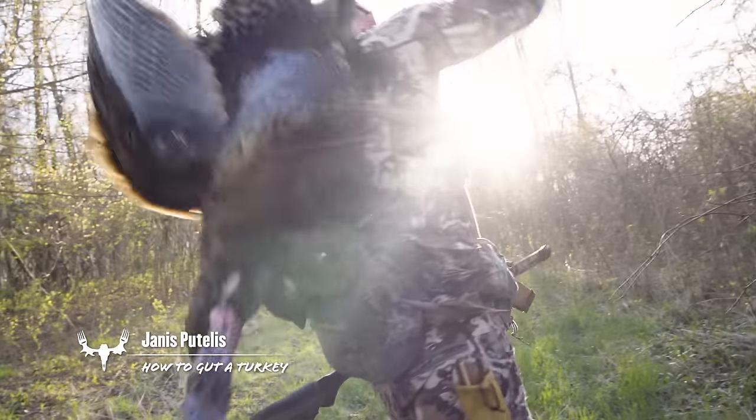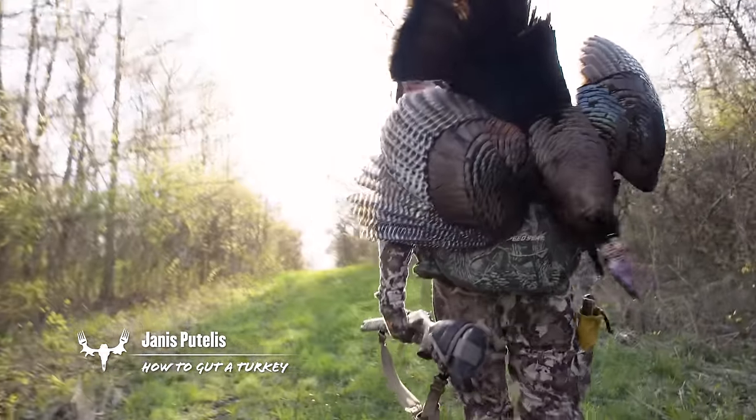I'm Giannis Patelos of the Mediator Crew and I'm going to show you how to gut a turkey. Gutting a turkey is pretty simple.